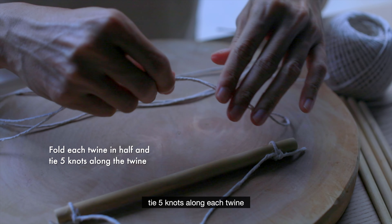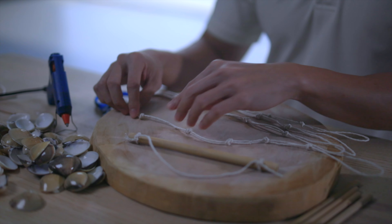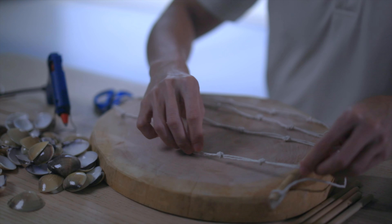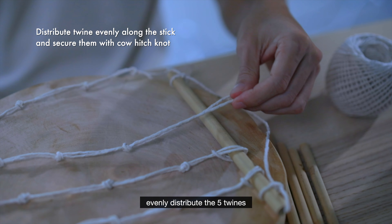Let's begin. Tie a 40cm piece of twine around both ends of the bamboo to create a loop where it could be hung. Tie a 40cm piece of twine and secure the position of the twine with a glue gun.